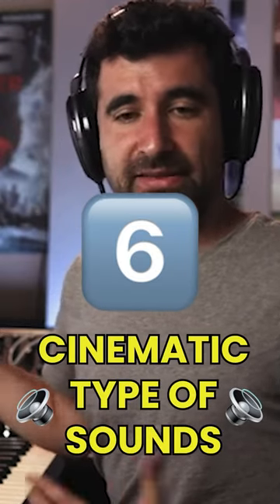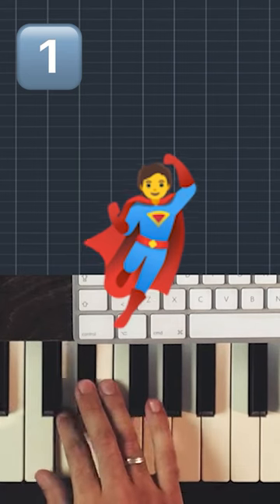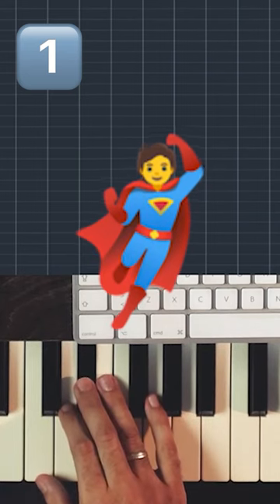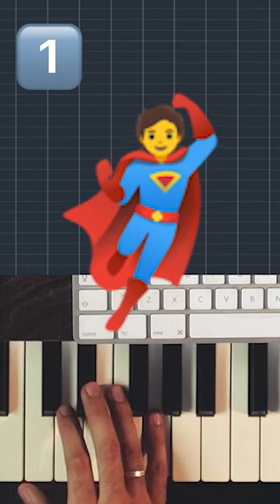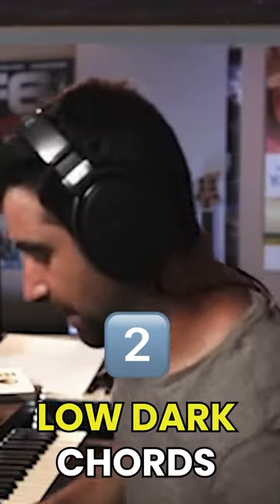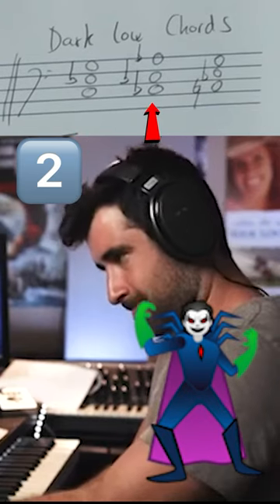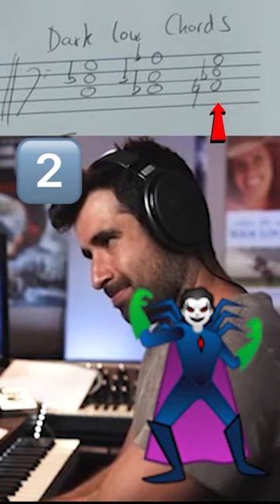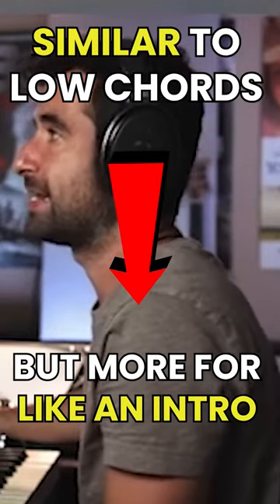I'm going to cover six cinematic types of sound for horns: heroic melodies, low dark type of chords, and the hero type of chord — something similar but more for like an intro.